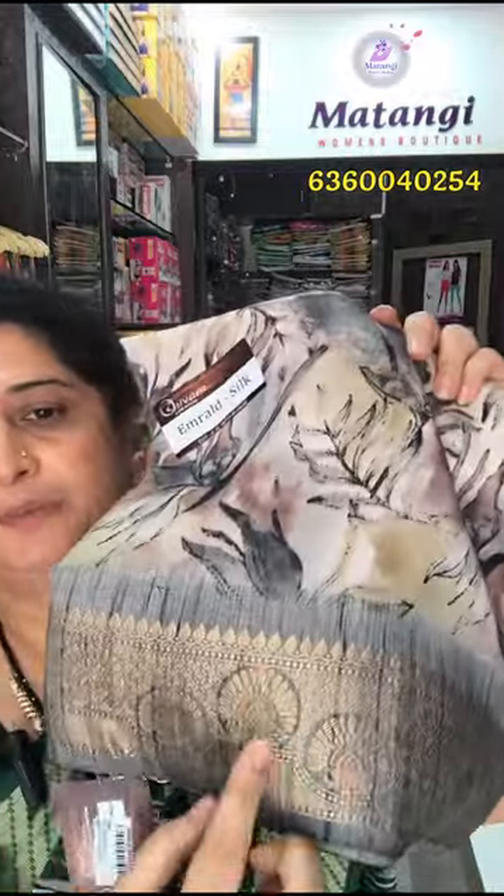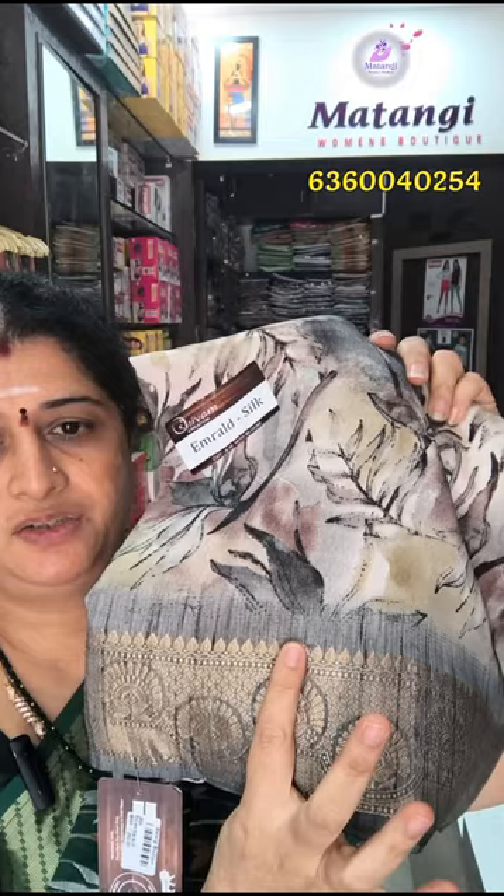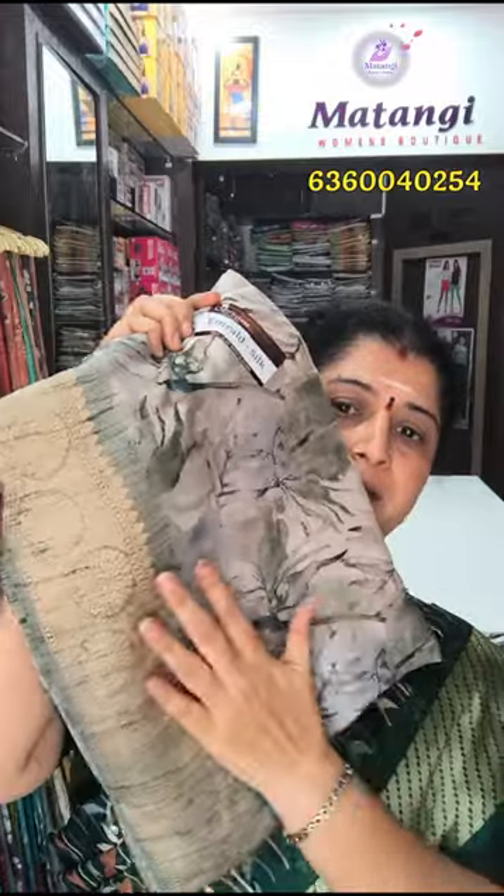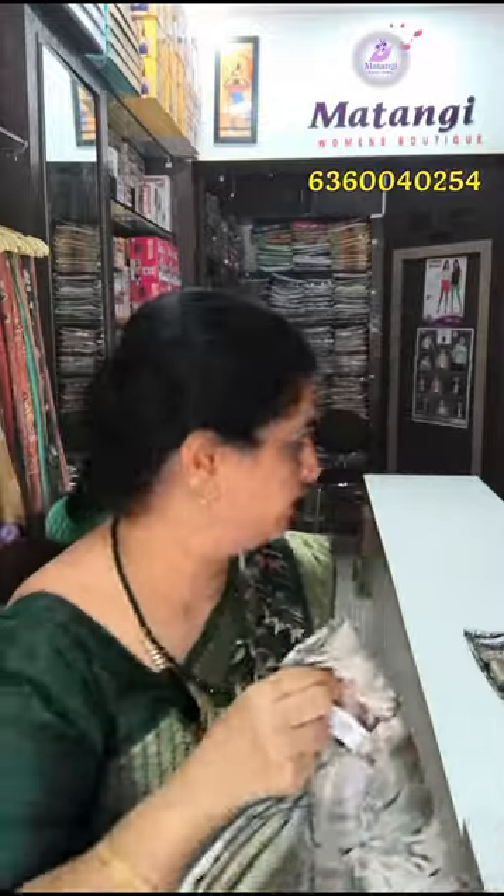This is a leaf pattern. The bottom is a zari border — you have three inches zari border. They are very soft. This is a light green shade, a special green shade — this is a lot of emerald silk shades.